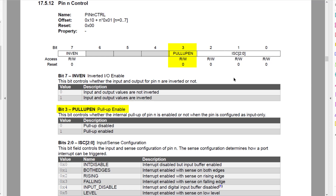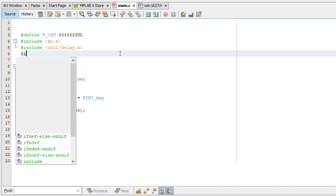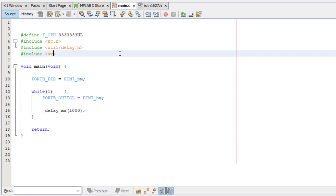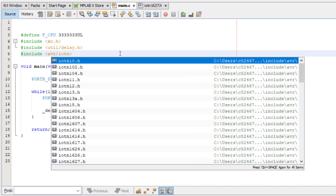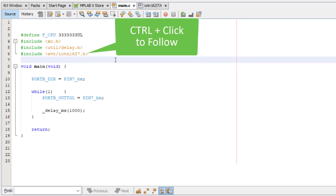Then bit number three is the pull-up enable, and we just have to write a one to that register bit. Jumping back to MPLABX, I will reopen the code from episode three. Let's also include and open the header file. It's avr/iotn1627.h. Then control click to follow it.